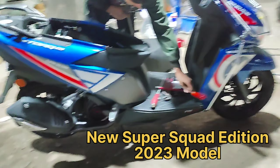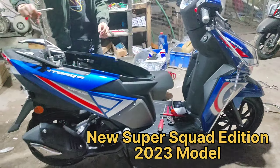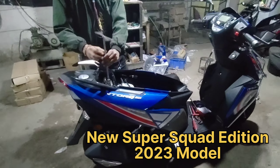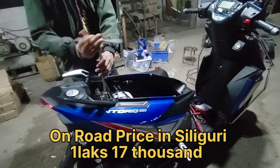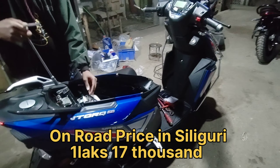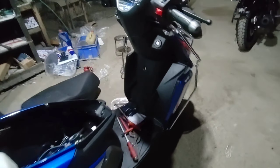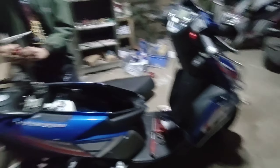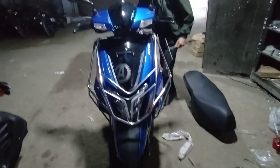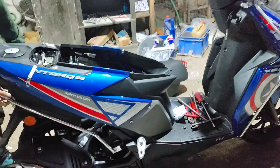So guys, this is the Antoq 125 BS6 model 2023. This is the latest features. This is the purchase of Antoq 125 BS6 model — this is the new model. And the scooter is very comfortable.